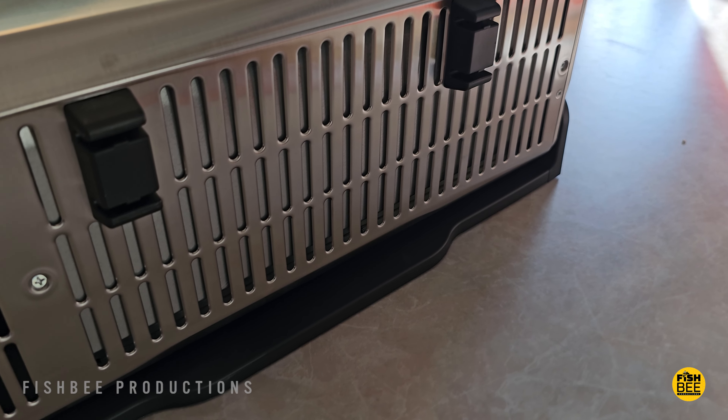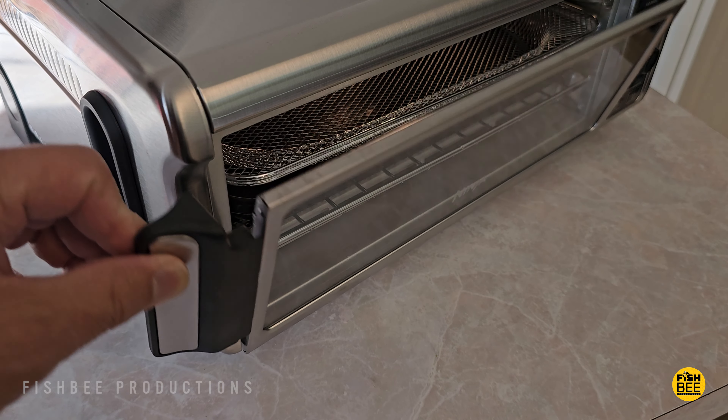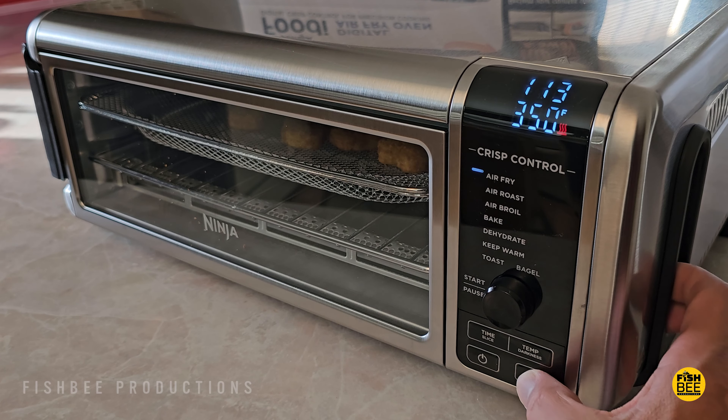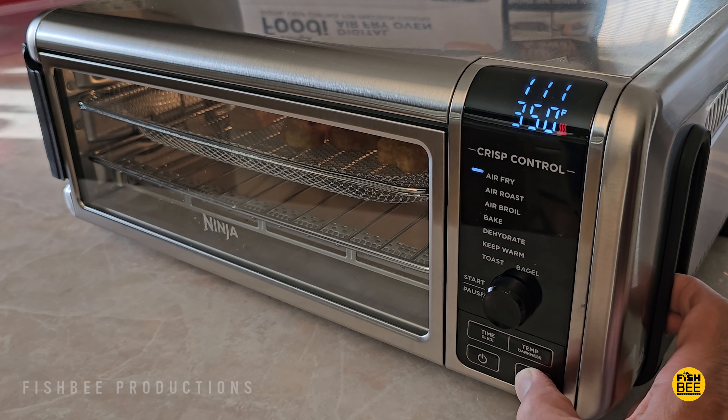A nice thing is while you're cooking, you're able to open the front, pull things out, and check them without the air fryer shutting off. It also has a button on the front to control the light, which makes it so you can see things a little bit easier.